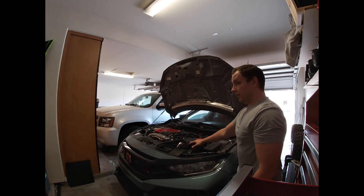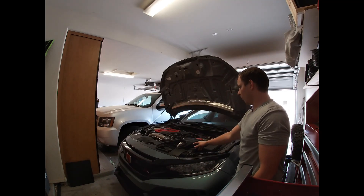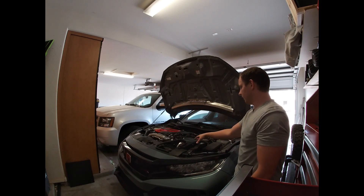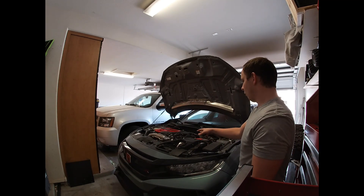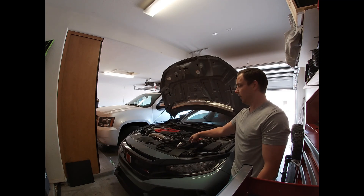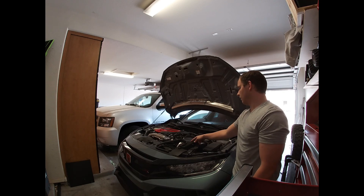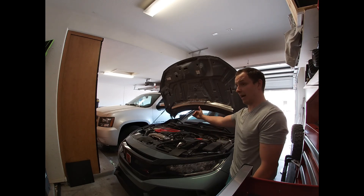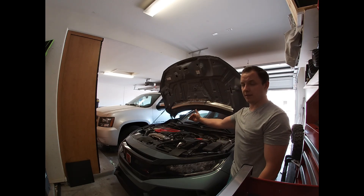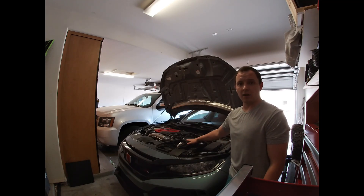We're going to take out the intake box to get a better view and more room so we can go ahead and remove the high fuel pressure line bracket, which is going to be just next to the hot side piping. All right, we got the intake box out.